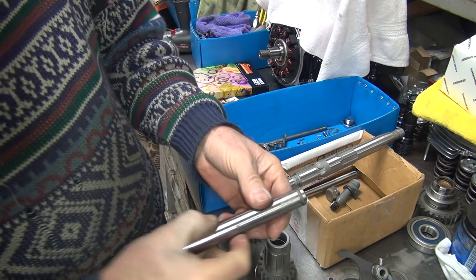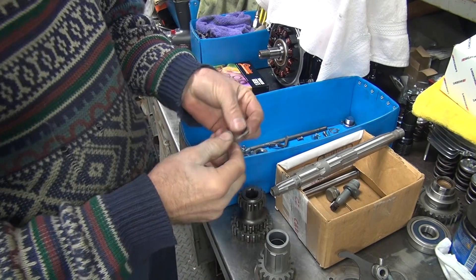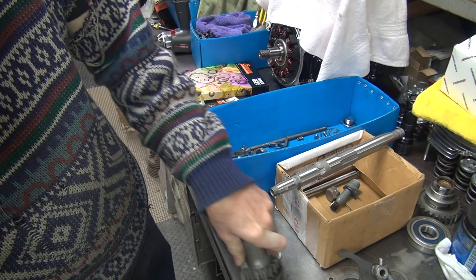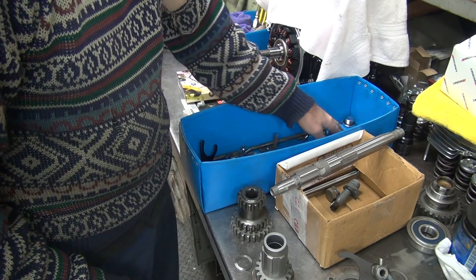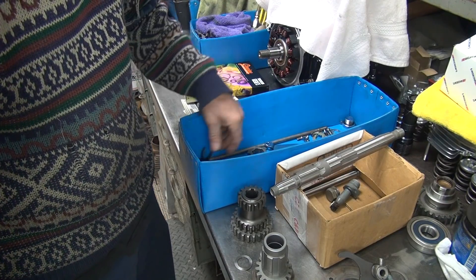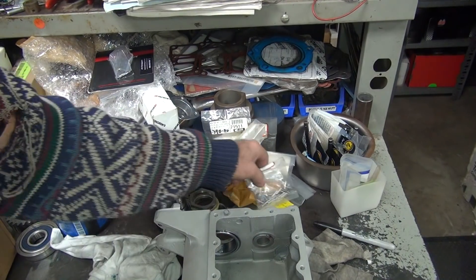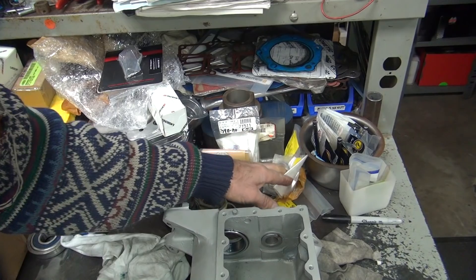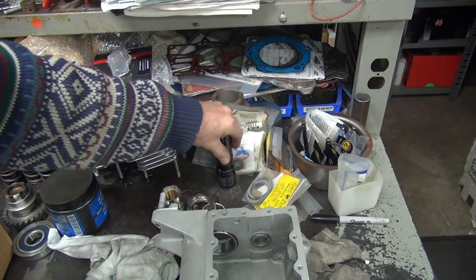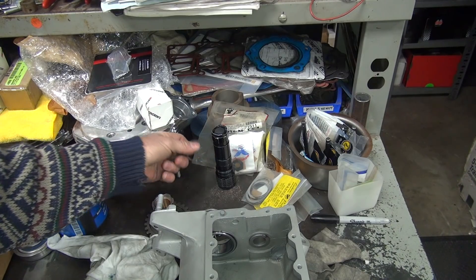We're going to use the new counter shaft right here; this should fit up as standard — we'll find out. There are some thrust washers and two snap rings that go in there. We're going to find all of those things. There used to be a used one floating around here. I thought I had a couple of snap rings lying around someplace. Here's our new parts — you wait a week or so and you get confused.